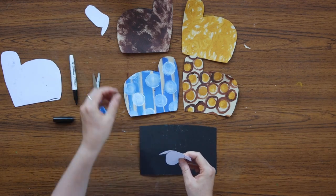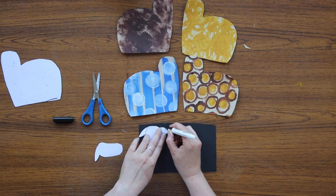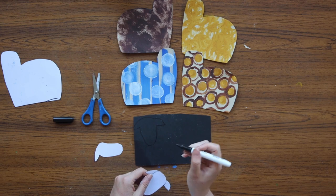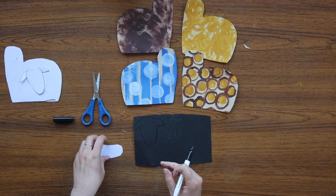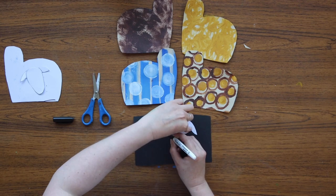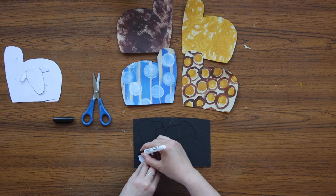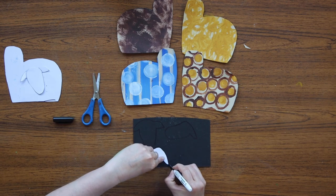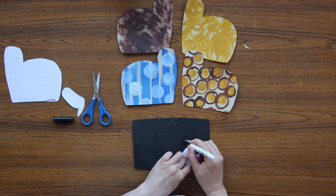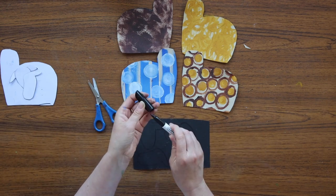Now I'm just going to get the heads cut out. I want two heads that are facing me — you should be able to just about see your black marker pen on the black card — and two sideways heads. But you can have all front-facing heads or all sideways heads, it's up to you. All our cutouts are ready to stick onto our background.